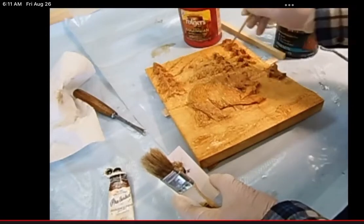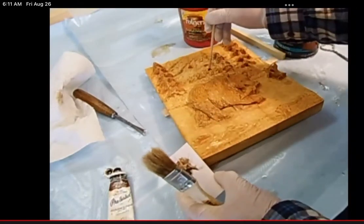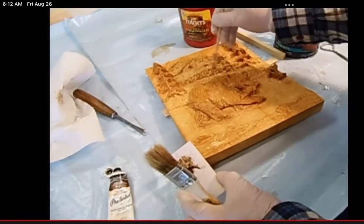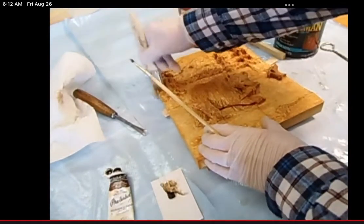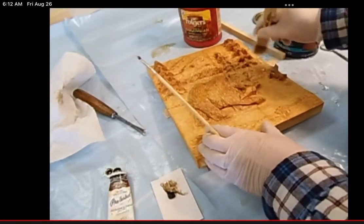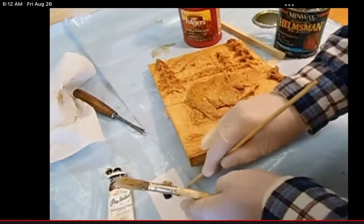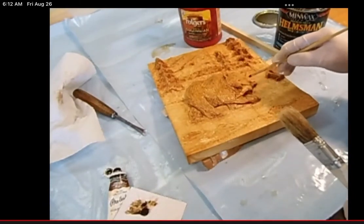Maybe make some of these other areas as dark as that one, and on the foothills we can go the top and the bottom of the foothills a little bit — that would help separate them. Just smudge it around and work it in. I think I want a little bit deeper shadow on the belly of this bear, take a little bit more paint, and touch the color on that nose.